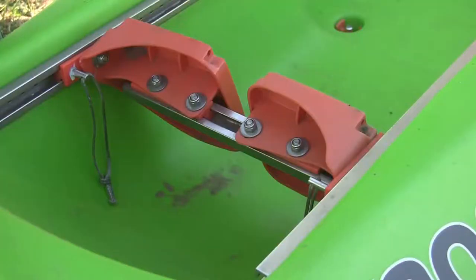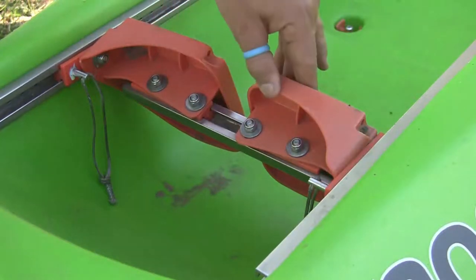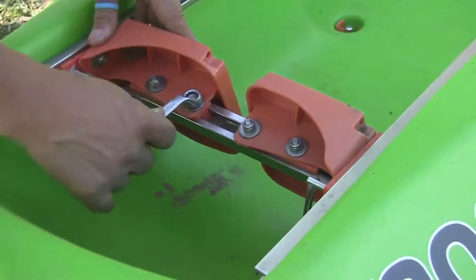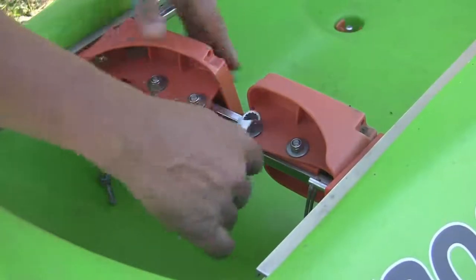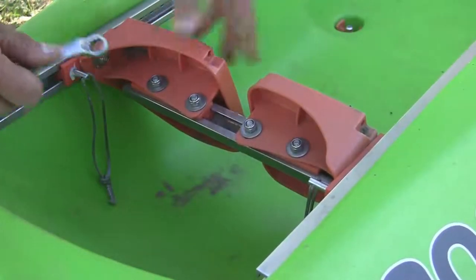The last component to check on the foot dress system are the nuts and bolts on the slider. The foot dress shouldn't be loose and they shouldn't wobble. If they are, then using a spanner, just tighten the nuts until they're fast.